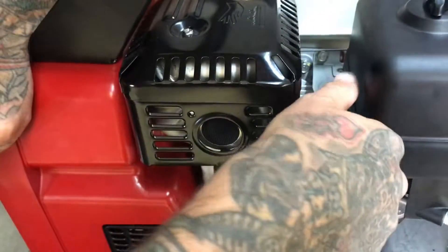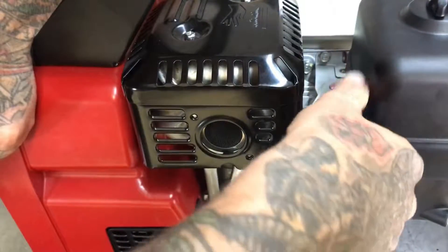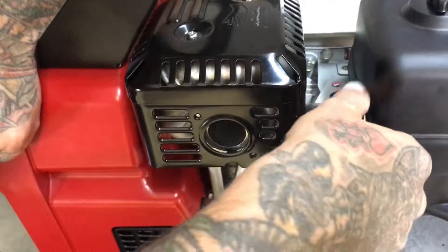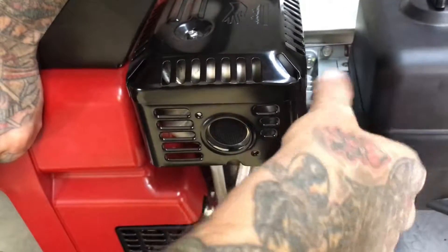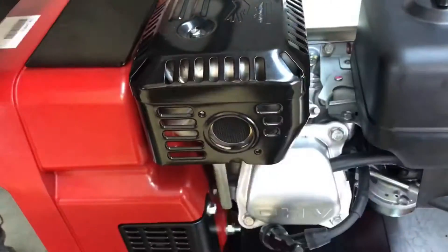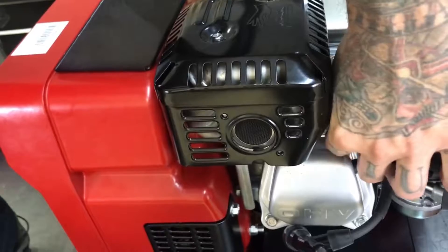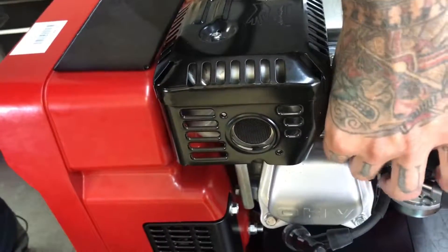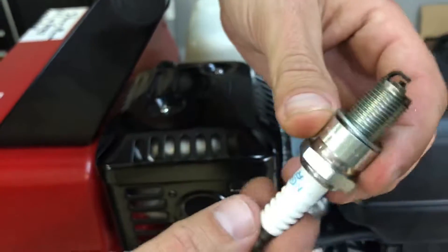Let's go ahead and put our spark plug wrench down in there. Now I cheated — I went ahead and loosened this up, but you guys are probably going to have to use a socket wrench with an extension on it. Let's go ahead and get this out and see what this spark plug looks like. I'm expecting this spark plug to look good because this machine is pretty new, it's only got a few hours on it — and here we go, here's our NGK spark plug.